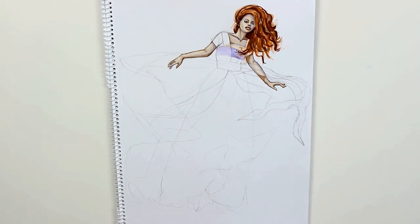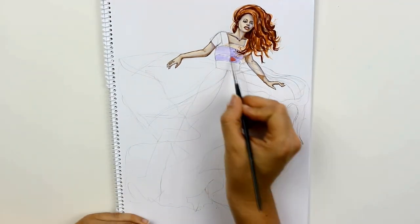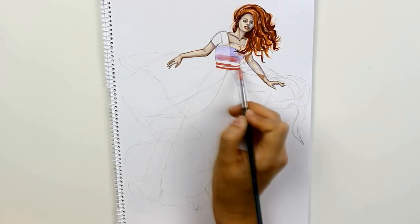The dress in today's tutorial is the swim gown from the movie Titanic. Rose is wearing that beautiful gown for the second half of the film.